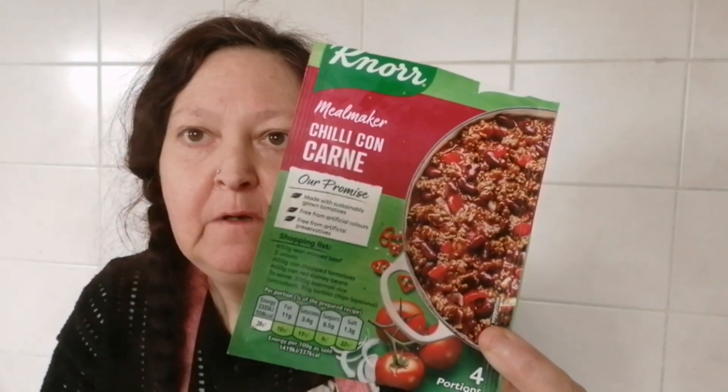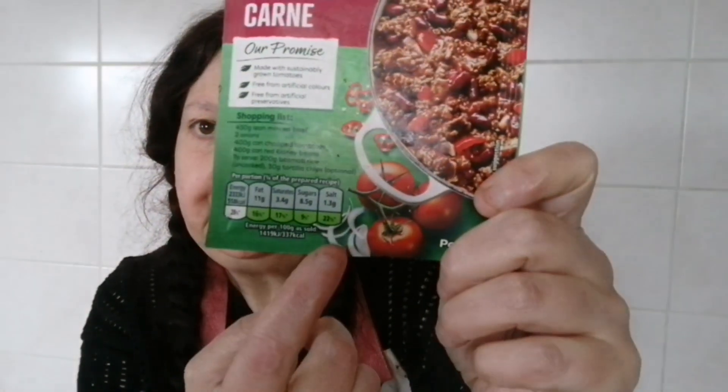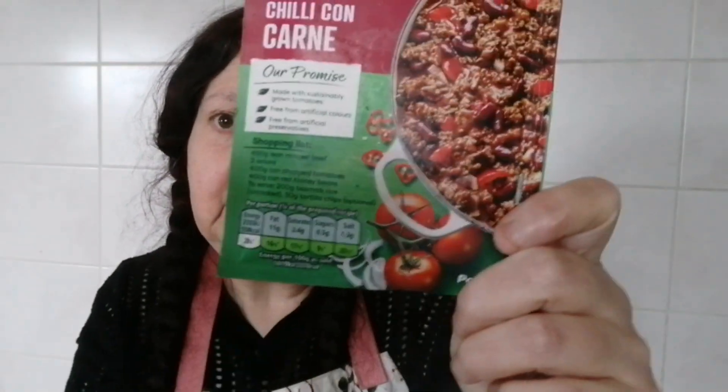That's perfect, and easy as I said. Very few ingredients and you can tell — it's all good wholesome ingredients so it's healthy as well. That's my video for today. If you like the content please give it a like, please consider subscribing, click the notification bell for new uploads. Stay safe, stay warm, stay healthy, and have fun. Goodbye!